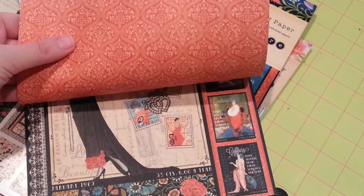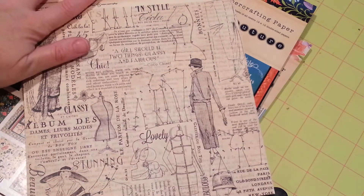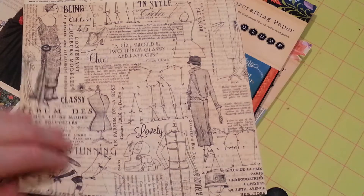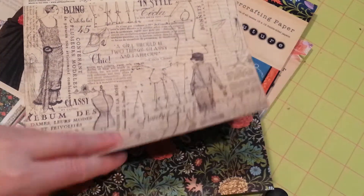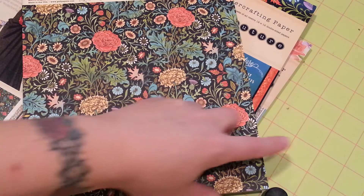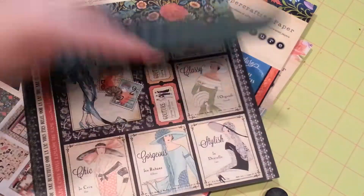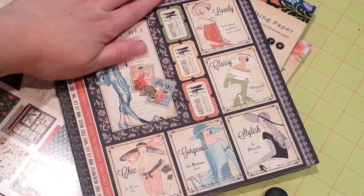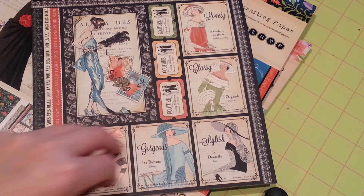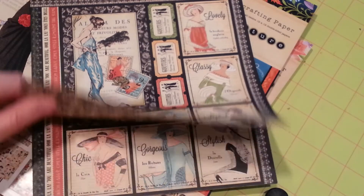Beautiful. There's the back side of that. I just absolutely love what they did with this. There's the back side. I'm not real happy about that one. And here are the cut-aparts — they did several tag cut-aparts in this 8x8 stack with tickets. Isn't that pretty? And here's the back side.